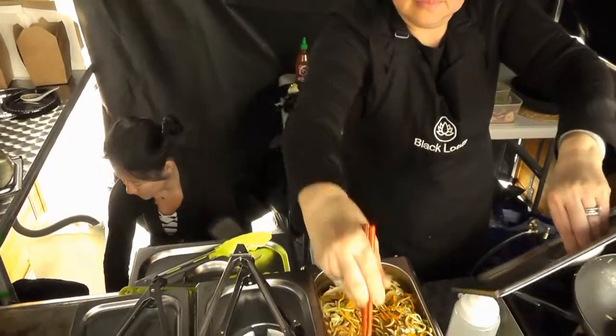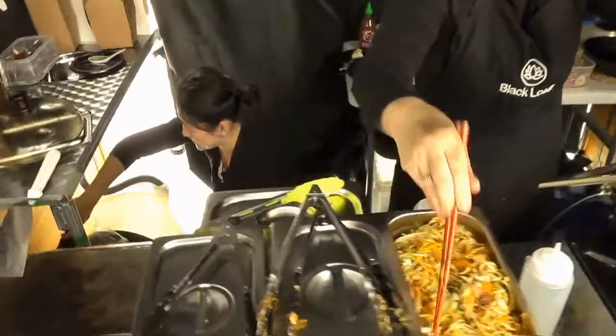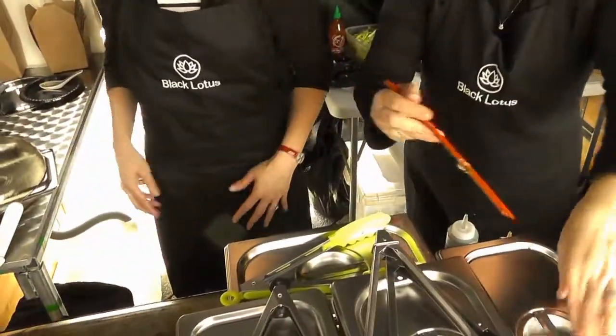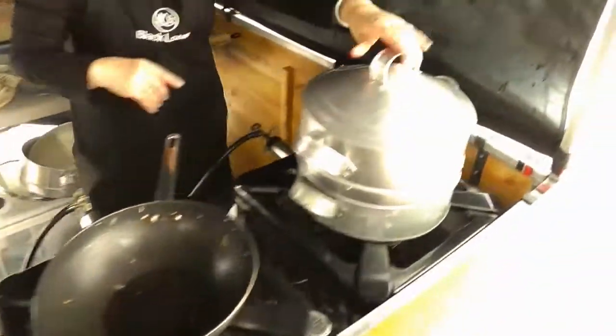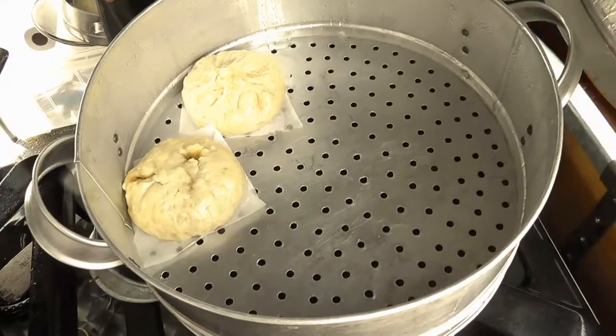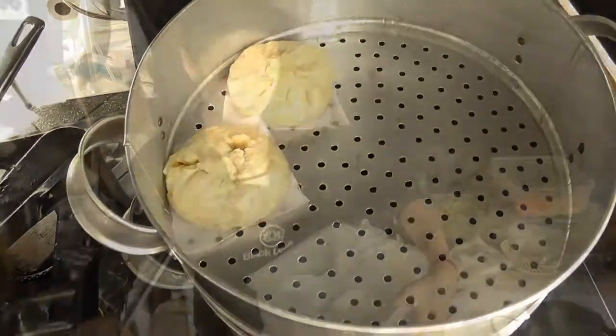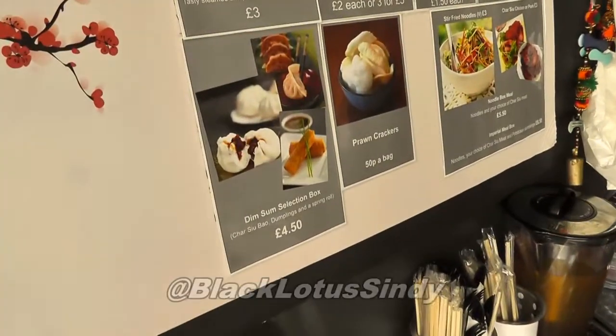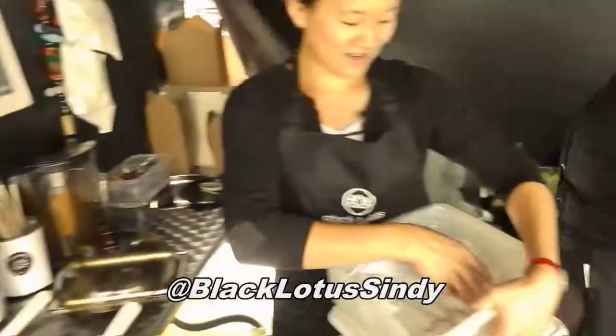We're here with the guys at the Black Lotus stall at Cambly Farmers Market. I've just tried their dumplings — just lift the lid off, they've only got two left. Inside these dumplings is char siu chicken. If people want to try a bit of everything, they can get one of these dim sum selection boxes. Inside you get one char siu bun, one veggie spring roll, and two dumplings.